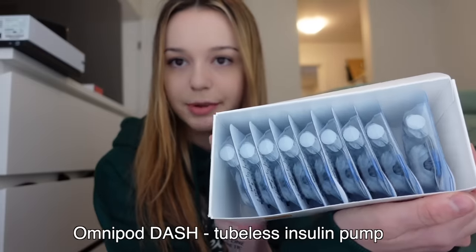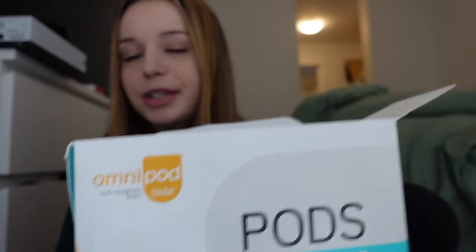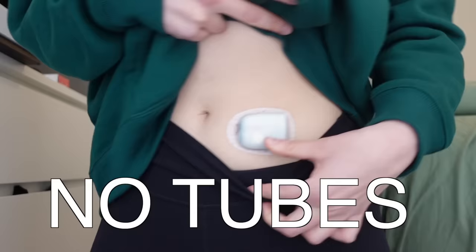The Omnipod comes in a pack of 10 — just like this. It is a wireless insulin pump. I have it on my stomach right now, so you can see it right there. No tubes. I've been on insulin pumps that have a tube and I've preferred the wireless. I've tried a lot of stuff in my 15 to 16 years of having diabetes. It comes with the Omnipod and then the needle. I have to wear this and I change it normally every two to three days, depending on how much insulin I'm using.